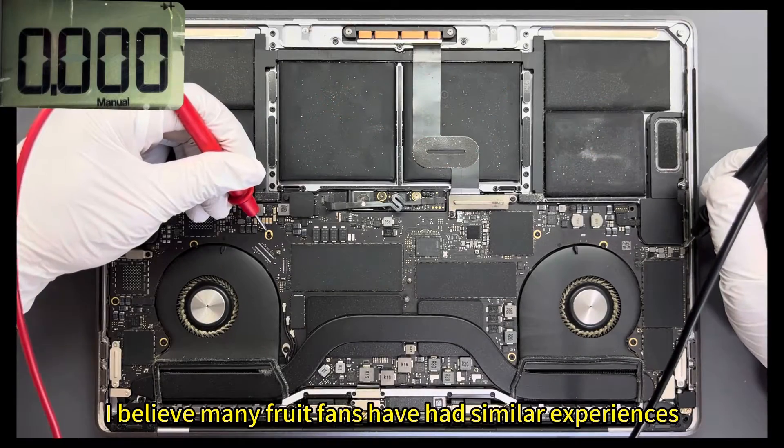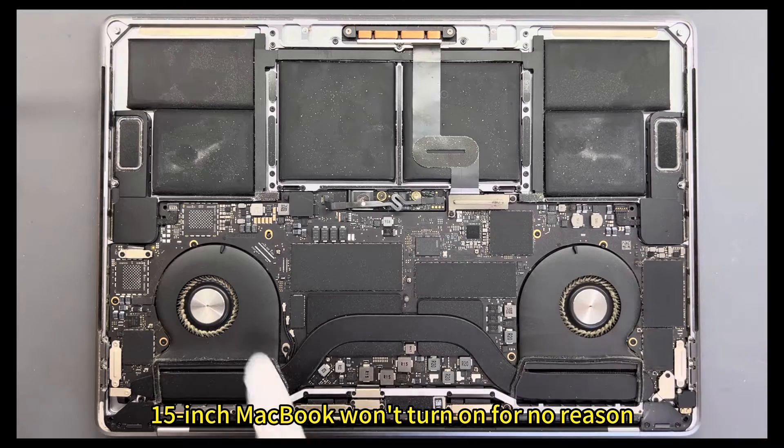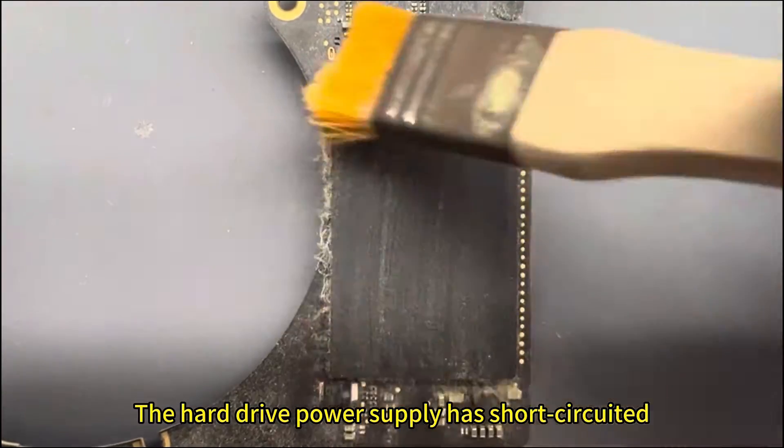Many MacBook users have had similar experiences. This 15-inch MacBook won't turn on for no apparent reason. Upon inspection, the hard drive power supply has short-circuited.